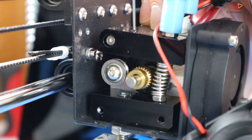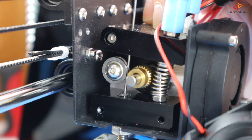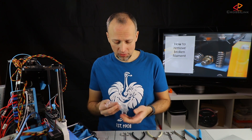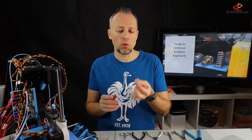Now we should try to push the rest of the material a bit further into the nozzle by using a small metal rod that fits into the throat. Or if you can't find such a rod, you can also try to use one of the hex wrenches that came with your printer — the smallest one you find should work.